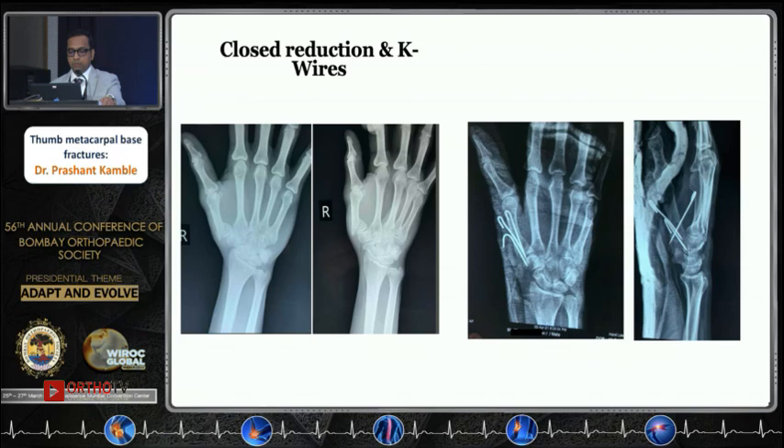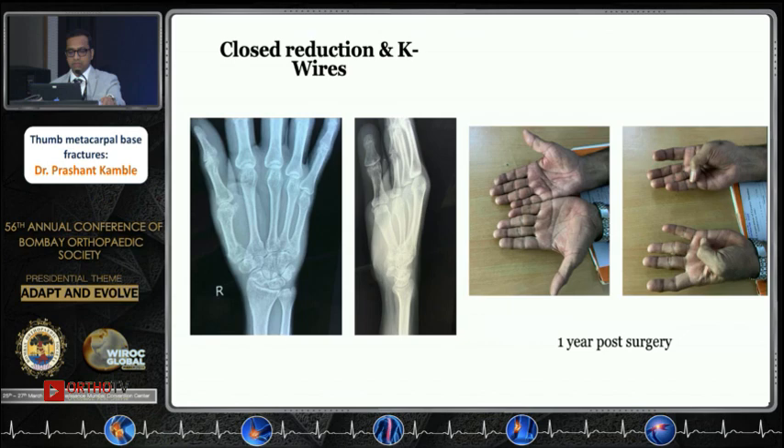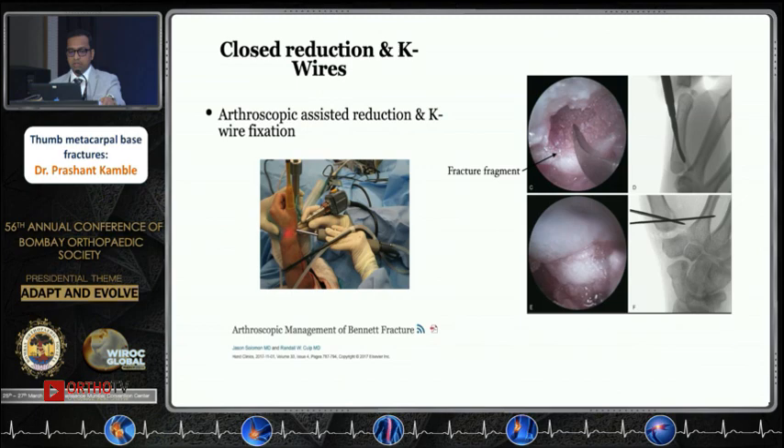Another patient presented acutely. Although not a classical Bennett's, the fracture was very close to the joint. It was reduced with a plaster cast but was unstable, so it was fixed with closed K-wires — wires across the fracture and one wire going across the trapezio-metacarpal joint. The fracture healed at six weeks, and this was his function at the end of one year.